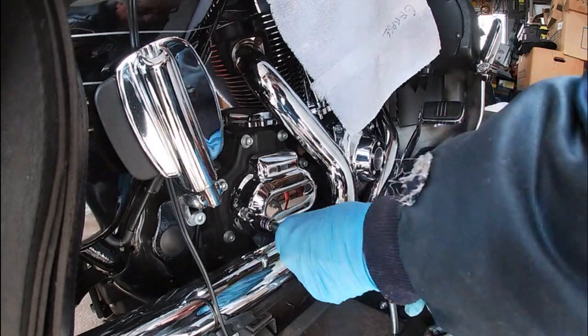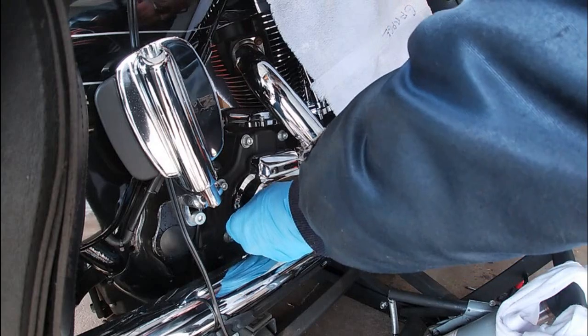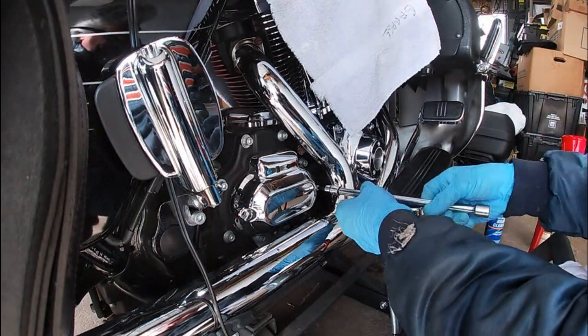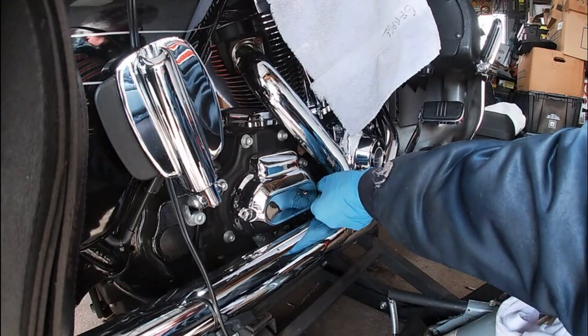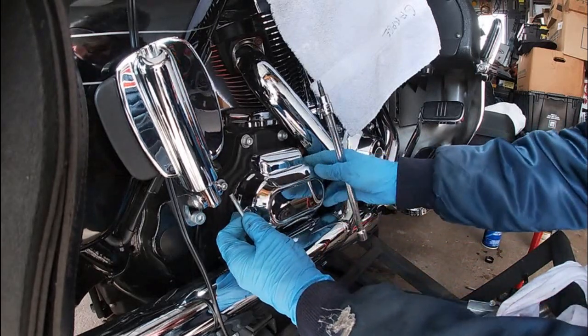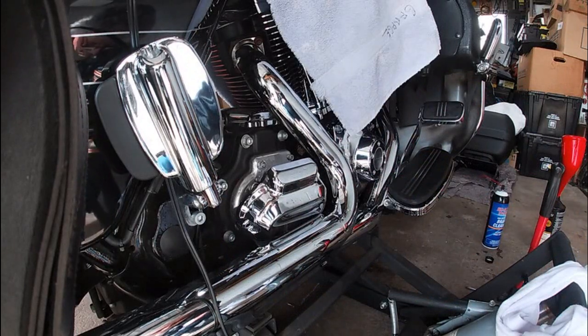Now on the '17s and up, you can't do this without removing the rear pipe. You basically have to remove the exhaust system in order to get to this. To me that's a flawed design change.